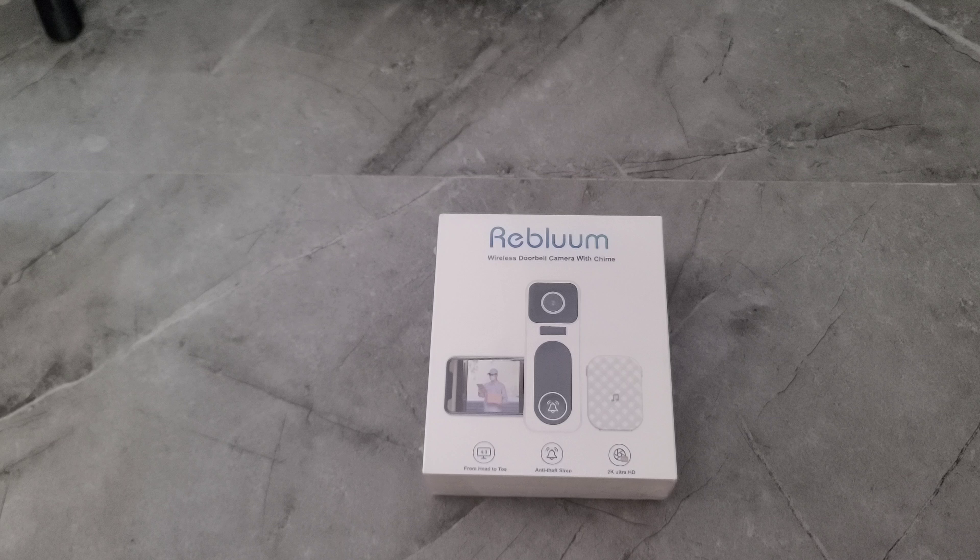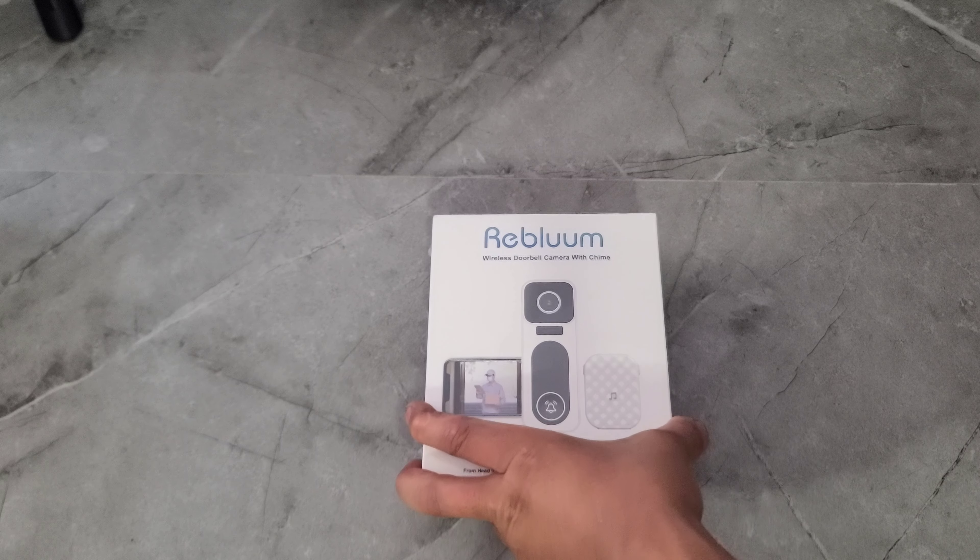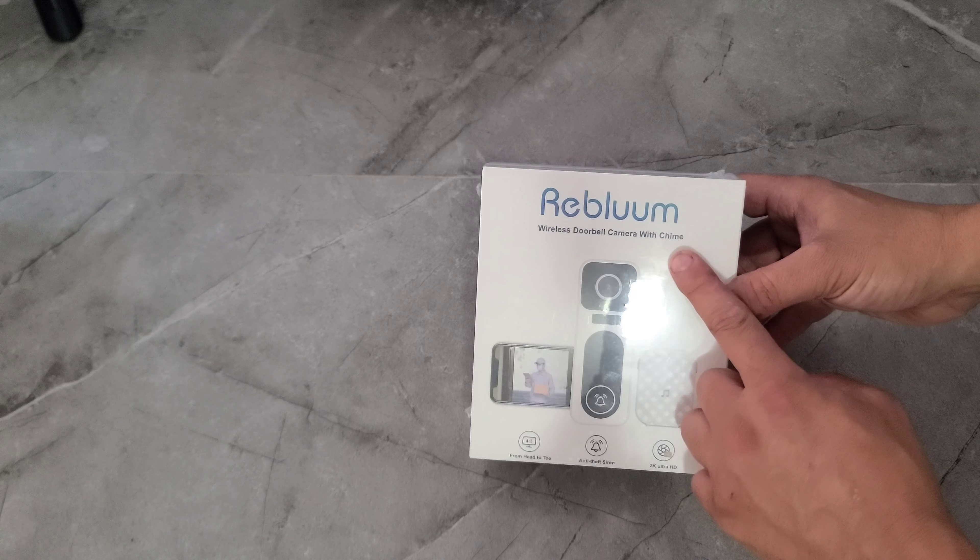I have one outside on my back door and one on my front door. I love these doorbell cameras — they're the best. So let's check it out. If you guys want to buy it after this review, the link is down below. They're very cheap, around 50 to 60 bucks. This one is by Reblom — a wireless doorbell camera.